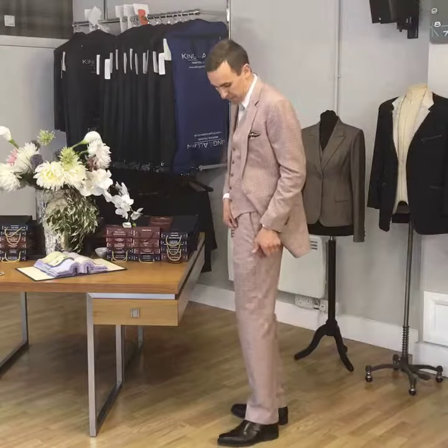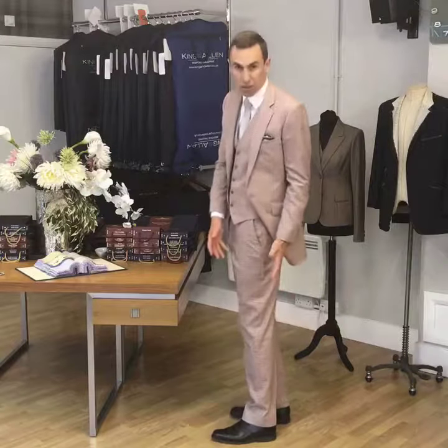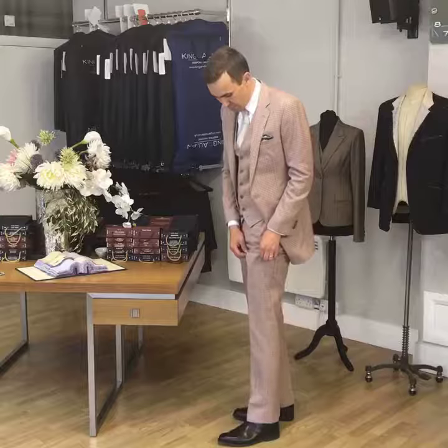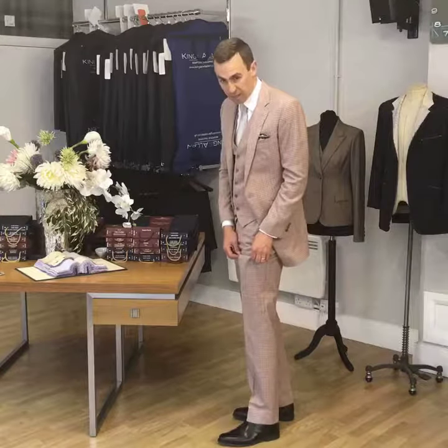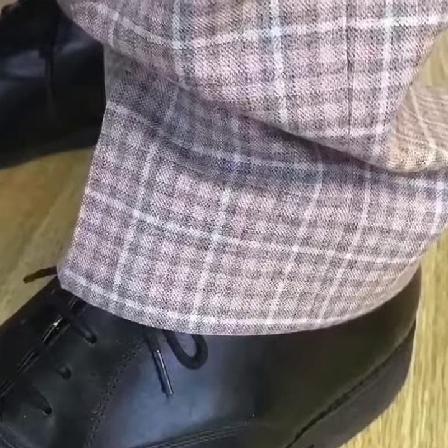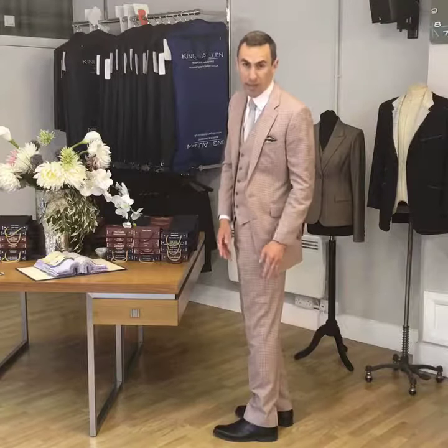So if I pull my trousers down a little bit, you can see they don't get any closer to the heel — they just bunch up. That brings me on to the second don't, which is don't have a trouser so long it bunches up. A break is a little fold of cloth, but bunching is when it becomes more than that — you get more than one break and a little bit of breaking at the back as well. That is definitely too long.